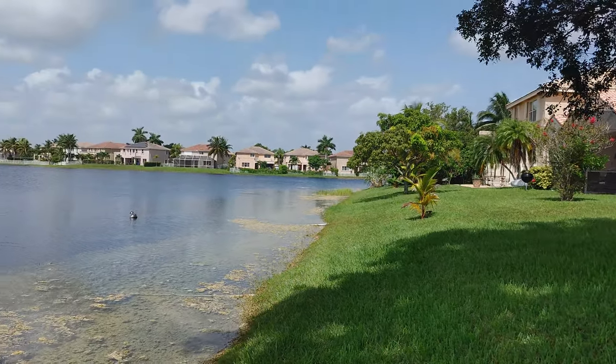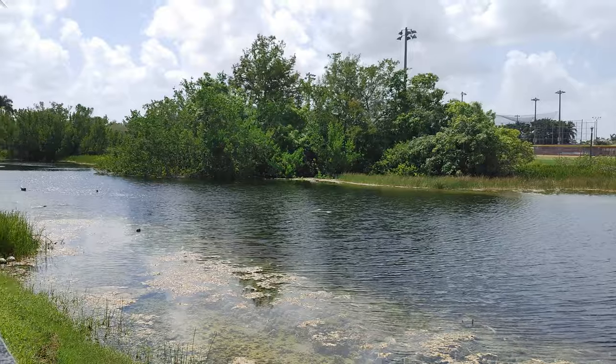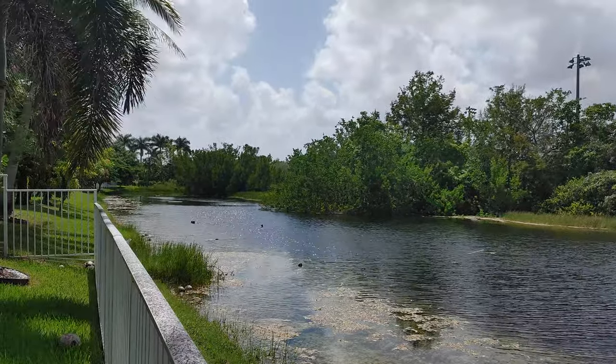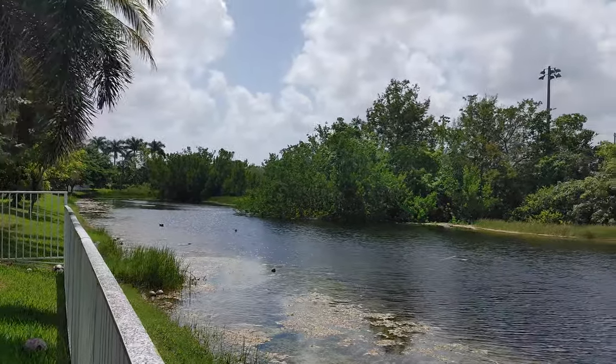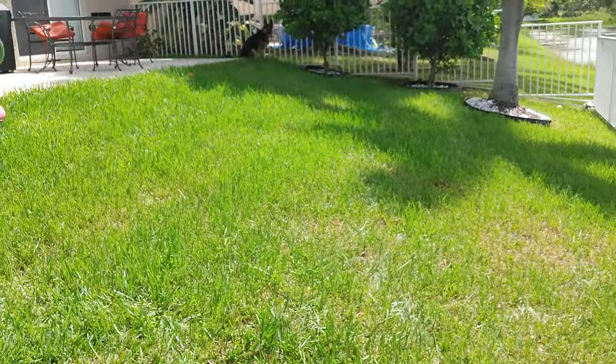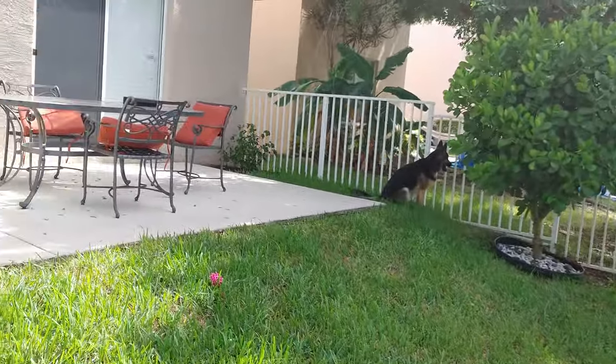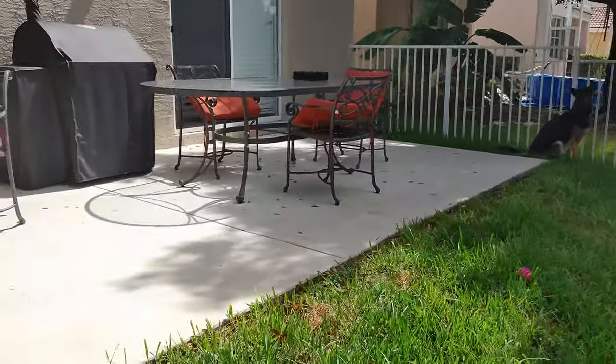This is the LG Velvet — I just wanted to do a quick video sample of the LG Velvet 4K 30. It's not bad. I'm gonna walk over here and see what my dog's up to. She's probably looking for cats or squirrels or something crazy.